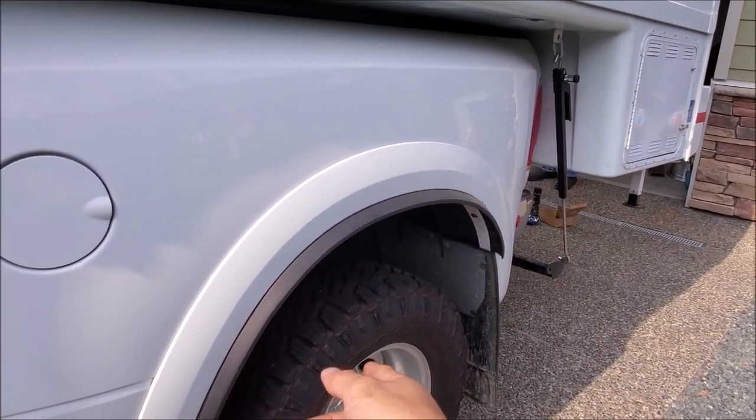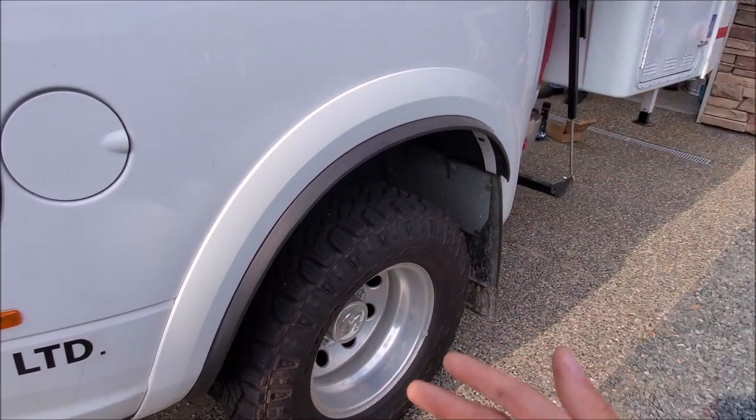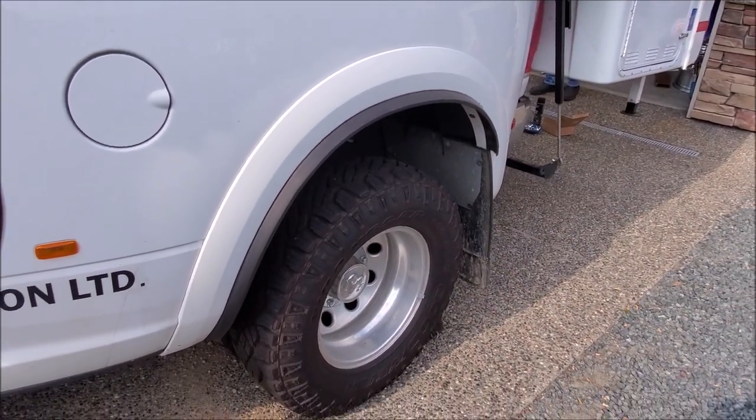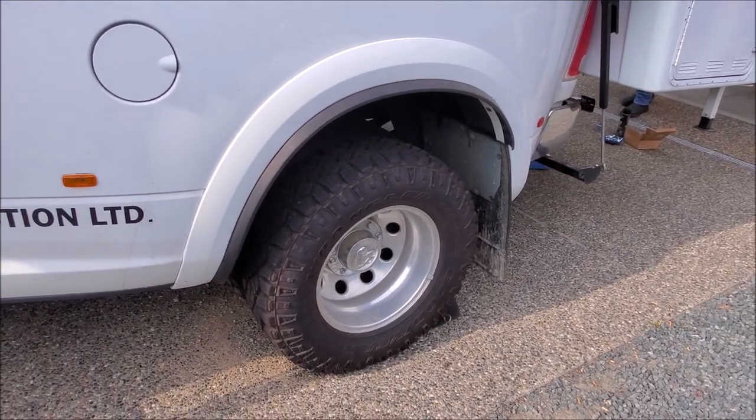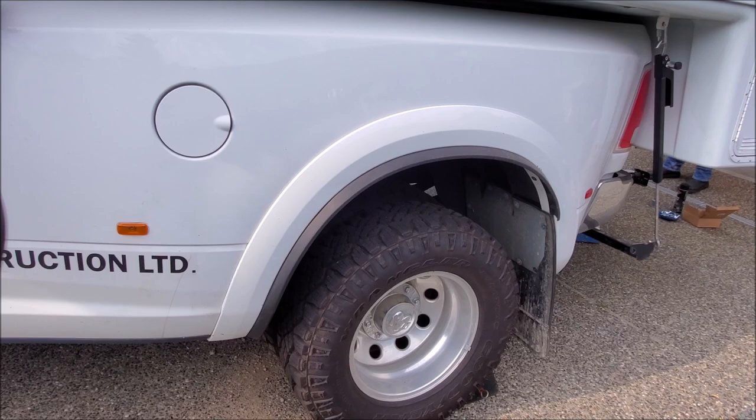I don't recommend you keep driving on one blown-out tire, but at least you can slow down a lot safer. Disadvantages would be it costs more to purchase, you have less space, it's a much wider truck, and your maintenance is going to be a lot more as well.